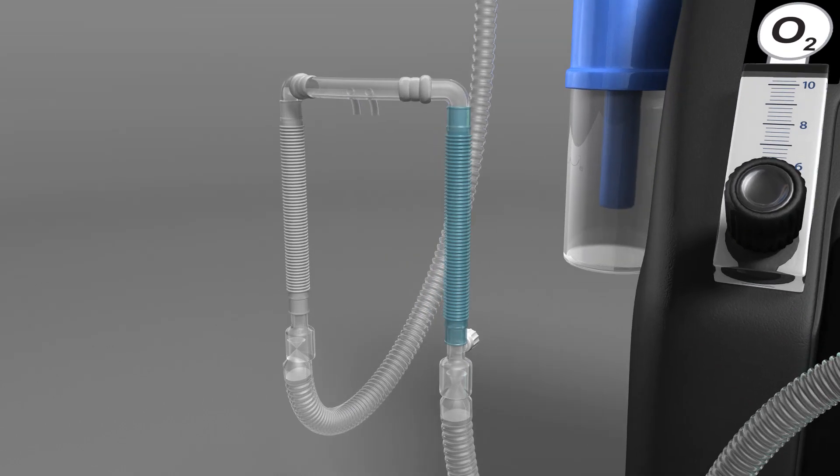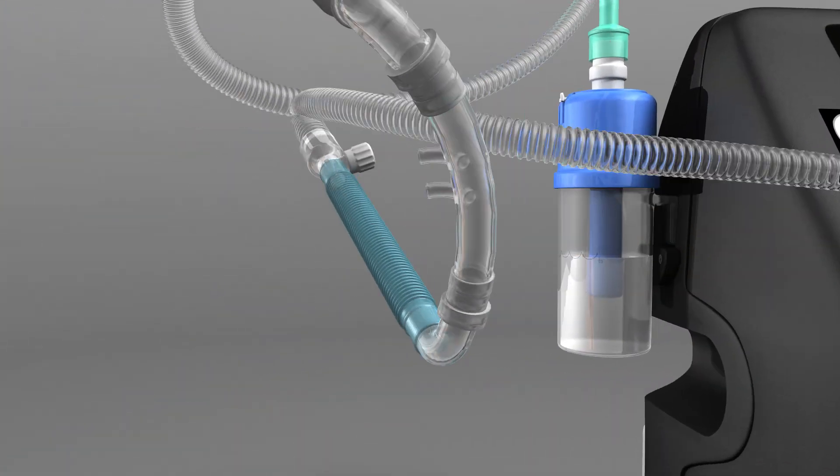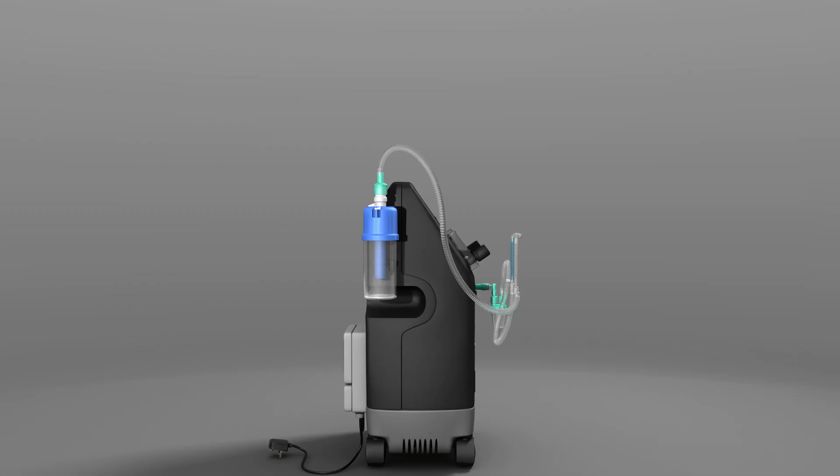Ensure that flow is coming through the nasal cannula. Place the cannula into the patient's nostrils. Use the bonnet to help secure the equipment and use the chin strap to minimise leak through the mouth.